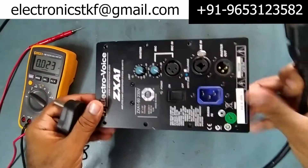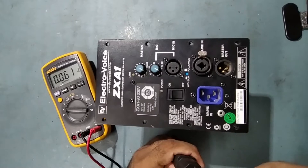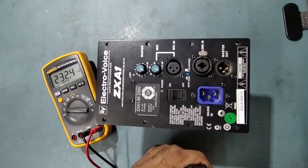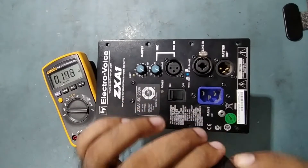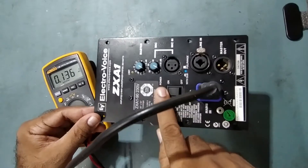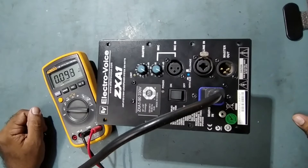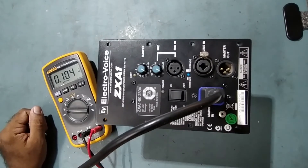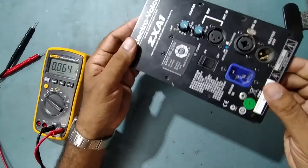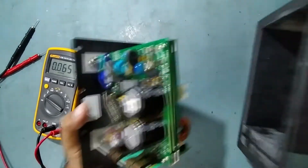I just want to show you the power input — power is coming, it's 230 volts. We'll connect this one — it's off. So no power, my friends. Let's check why there is no power on this one. Keep watching my video guys — we'll open it. I already removed it from the system and disconnected it, so let's take it out.